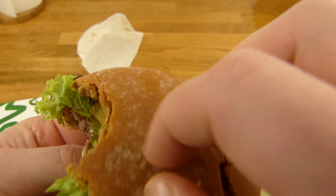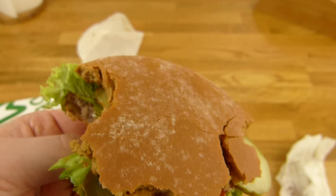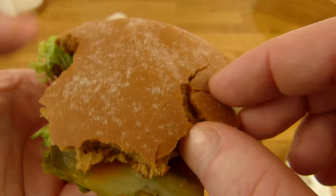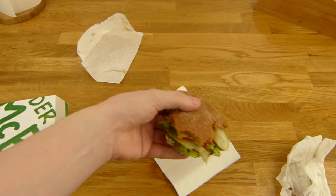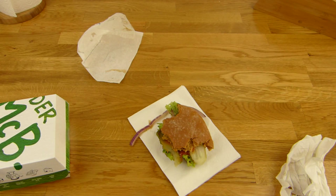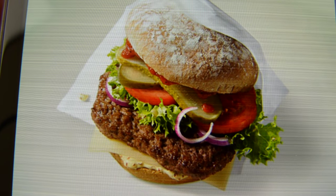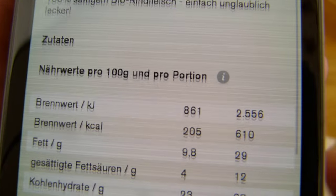Erstmal muss ich McDonalds diesmal loben — dieser Burger war wirklich hervorragend gepackt, das sah ja 1a aus. Dann ist das hier ein dunkles Brötchen — Vollkorn. Es ist auf jeden Fall dunkel, fasst sich lustig an und schmeckt gut, schmeckt so wie Schwarzbrot, ein bisschen wie leichtes Schwarzbrot. Und in echt sieht der Burger wirklich gut aus, besser als das App-Bild vielleicht. Kalorien: 610.